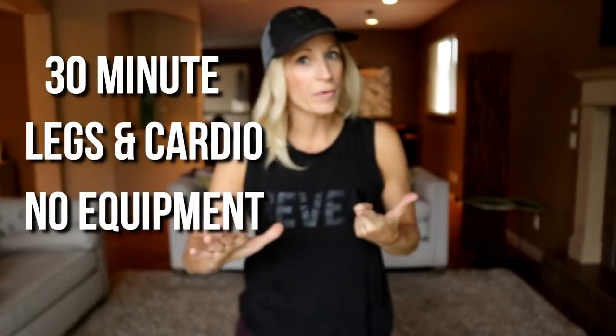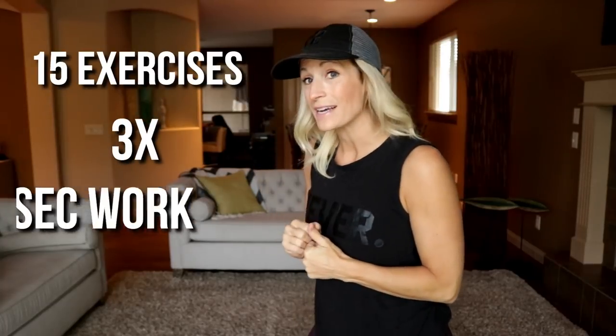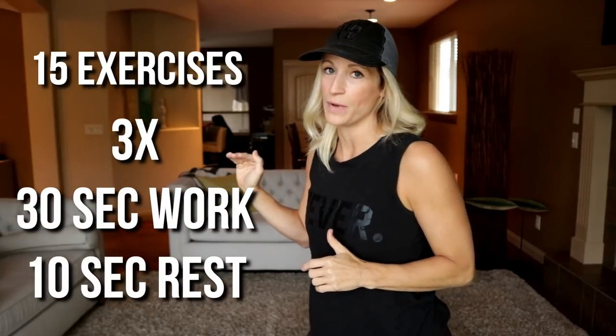Alright, we're taking 30 minutes and hitting legs. No equipment required, so this can be done anywhere, anytime, anyplace. A little legs, a little cardio — legs, cardio. Here's your format: 15 different exercises, repeated three times. You'll go for 30 seconds of work with 10 seconds in between. You can take a break after each round if you like or whenever you need. Are you ready? Let's do it.